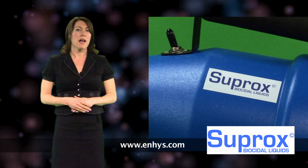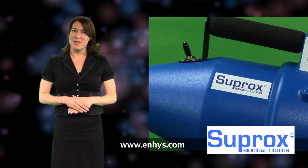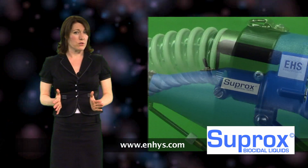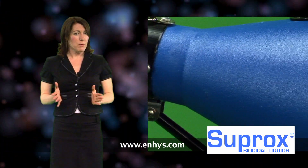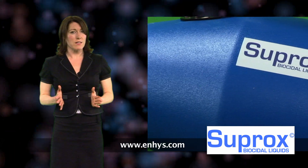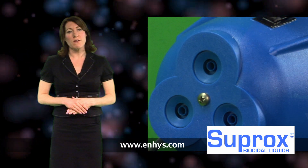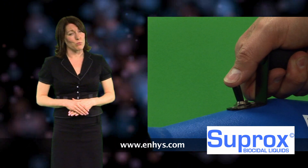Electrolyzed water has always been seen as one of nature's miracles. By controlling an electrical charge through a saltwater or brine solution, we can generate a chemical-free detergent or a disinfectant with power far greater than that of bleach that is sporicidal, but is safe enough to drink or treat an open wound.